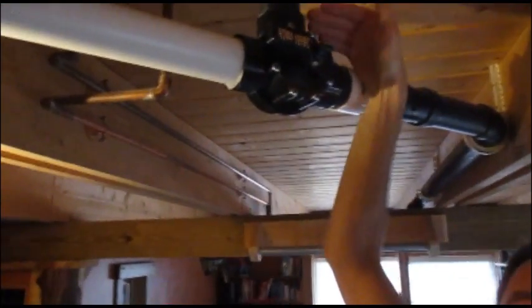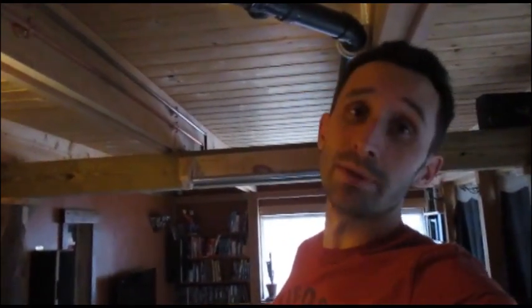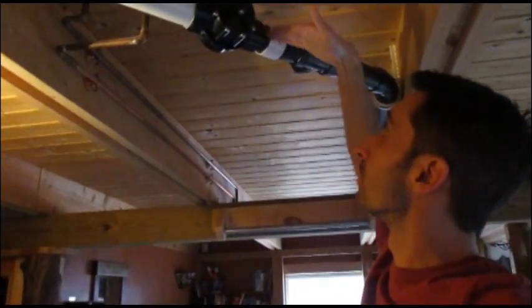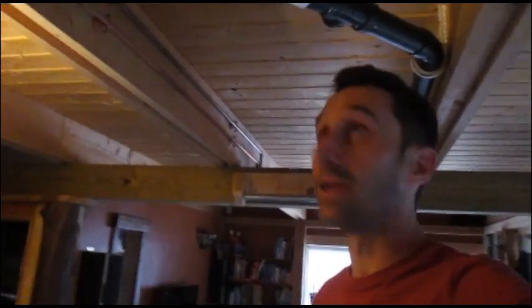This is right under my kitchen sink — this is where it normally hits the drop down. What I did is I added this valve. It's made by Jandy valves and it costs about 60 bucks on Amazon. The normal path the water had taken in the past was that it came down and then went out to the septic system.